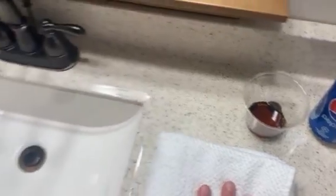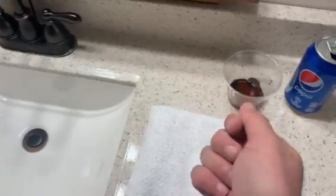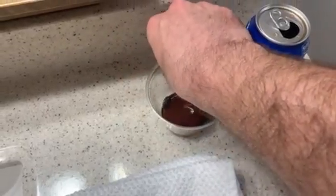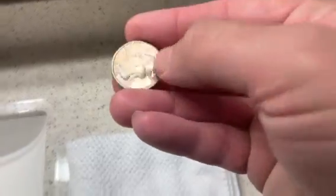I'm here with a sink where the stopper is pulled up so that nothing goes down the drain as I rinse off the soda from the coins. We'll see how these all turned out. So let's go ahead and pull up the first coin — the quarter — and see how 24 hours in a soda bath did.